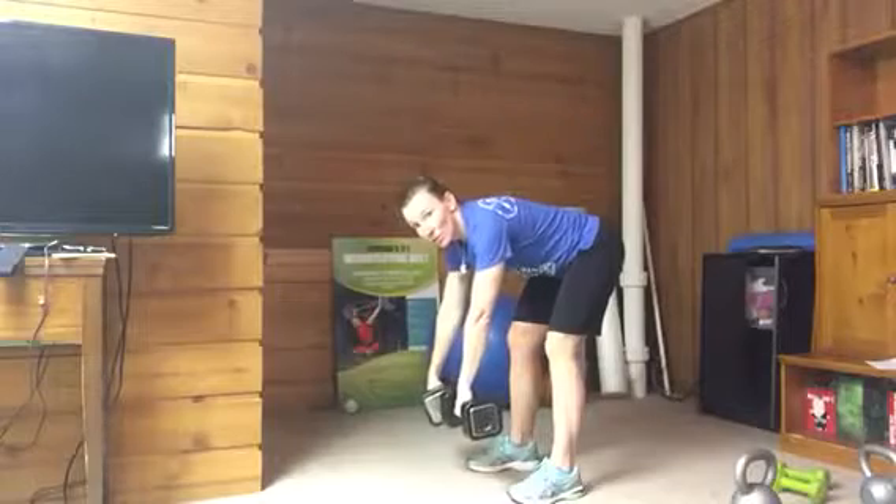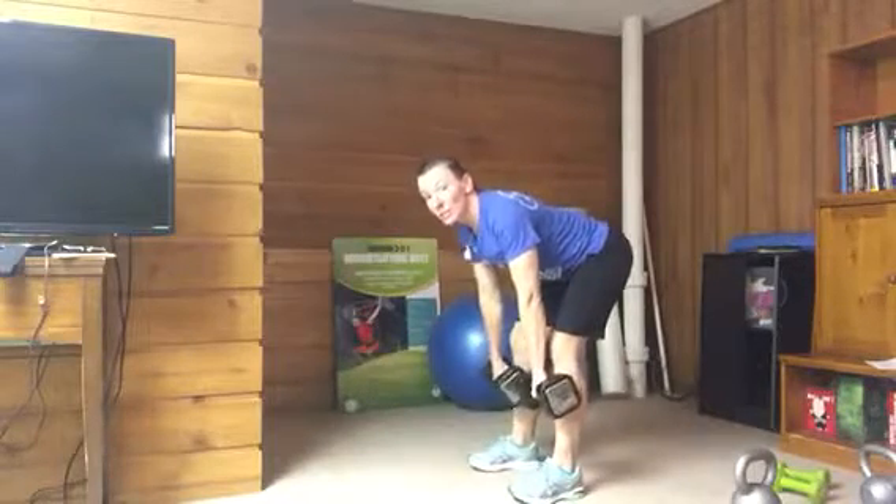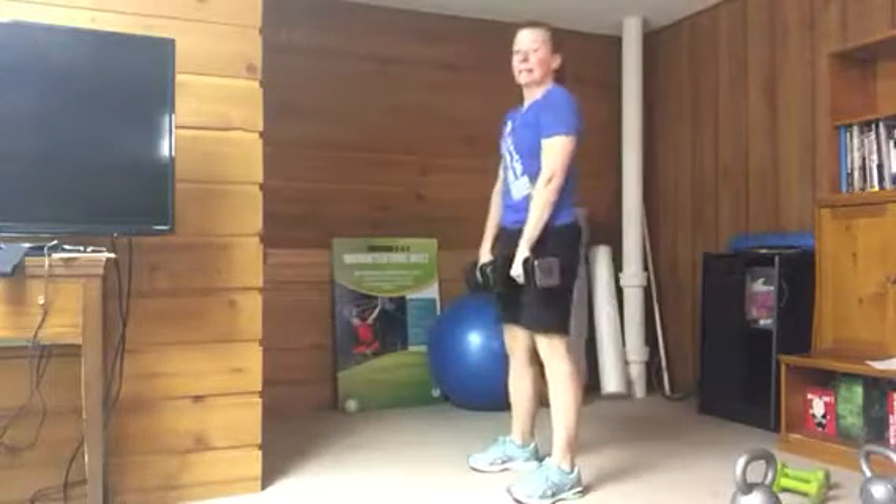You don't want the dumbbells hanging out away from the body — that puts pressure on the lower back. Keep them as close to the body as you can, and then stand up.